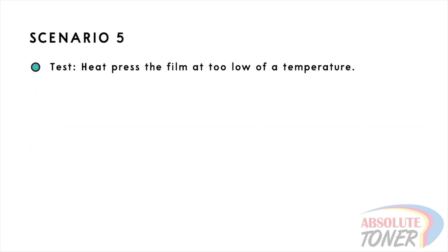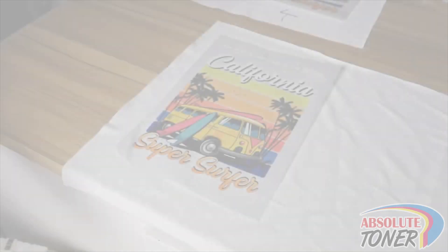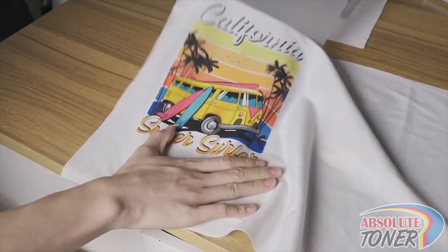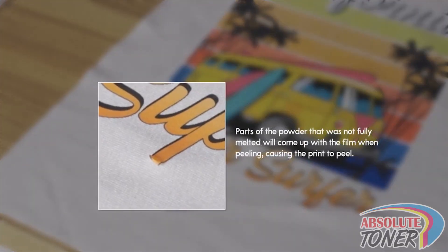Scenario 5: we will heat press the film at a lower temperature of 268 degrees Fahrenheit or 131 degrees Celsius, while the lowest temperature we ever recommend pressing is around 300 degrees Fahrenheit on non-cotton garments. In general, we recommend 320 degrees Fahrenheit, especially if you are trying to hot peel the film. When the temperature is not hot enough and you go to peel after pressing the film, parts of the print may have powder that was not fully melted, and hence will pick up with the film and not adhere to the fabric.